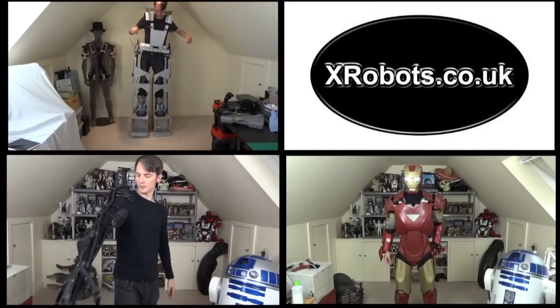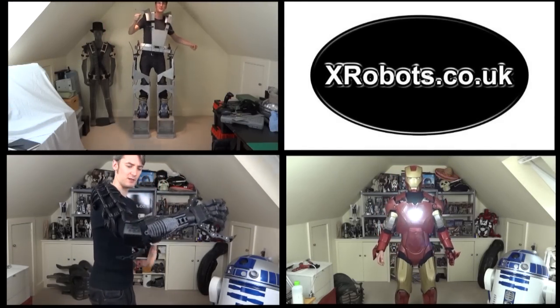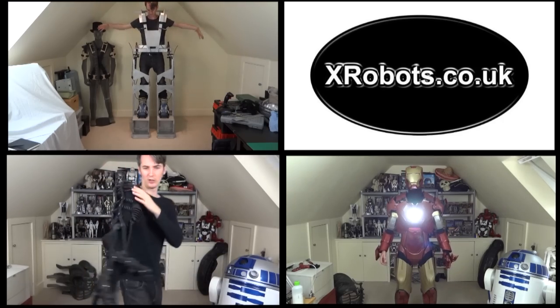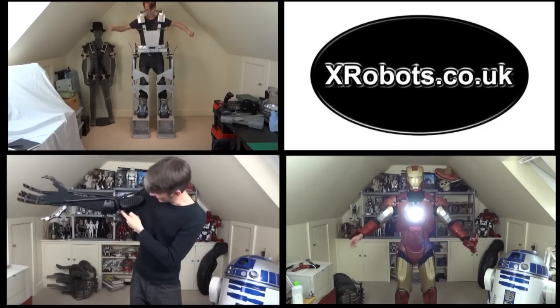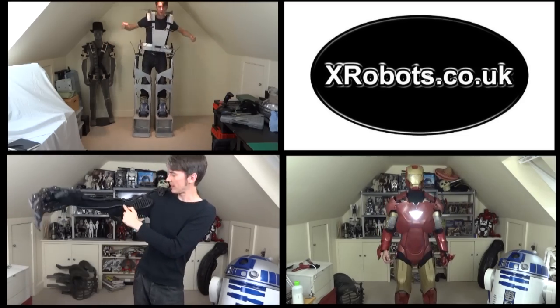Check out some other videos on my channel, including my scrap metal inspired 3D printed HR Giger Alien Xenomorph suits, my Iron Man build, and of course more information on my Iron Man Hulkbuster cosplay.